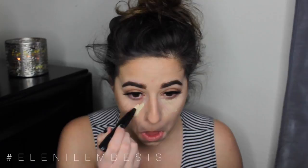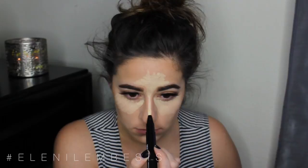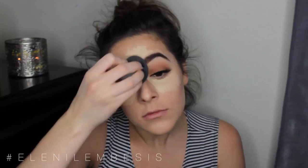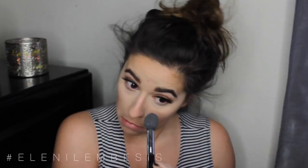Moving on to highlights. Since this is such a full coverage foundation and I don't really have dark circles, I just wanted to brighten up the face. So I'm using the MAC Prep and Prime Stick in Light Boost underneath my eyes, in the inner corners, in between my brows, down the bridge of my nose, above the cupid's bow, and on the chin, then blending that all out with a damp beauty blender. I highlight those areas to help even out the under-eye highlight so the rest of my face doesn't look dark. To set all of that highlight, I'm mixing the Anastasia Beverly Hills Banana Powder and the MAC Pro Powder in Emphasize.